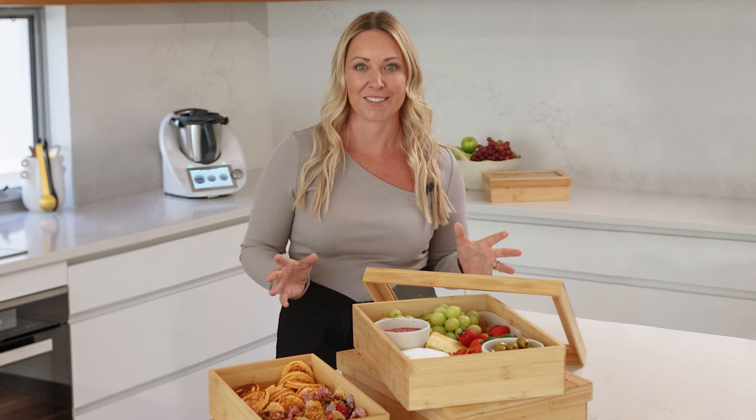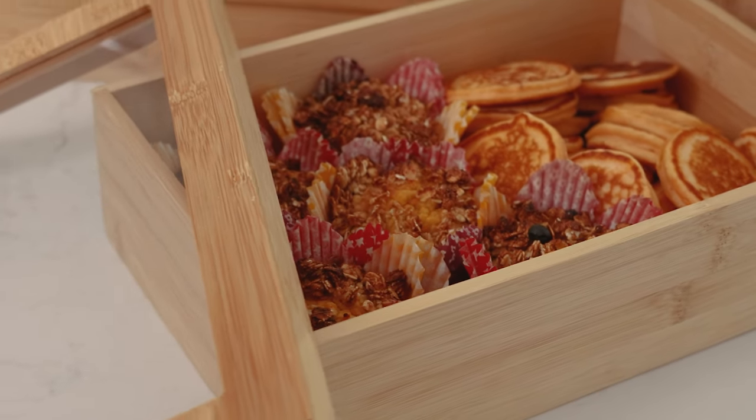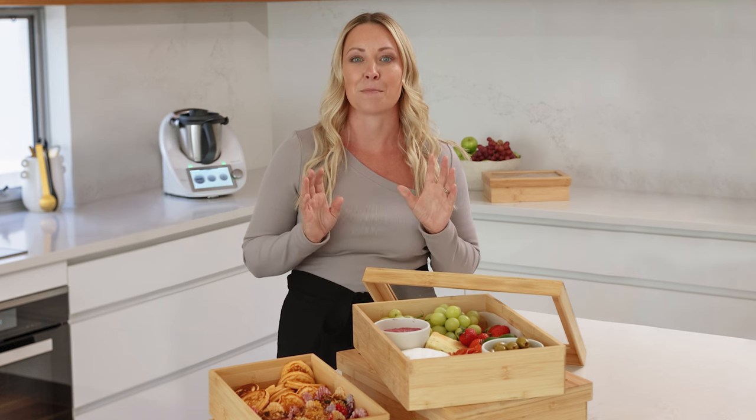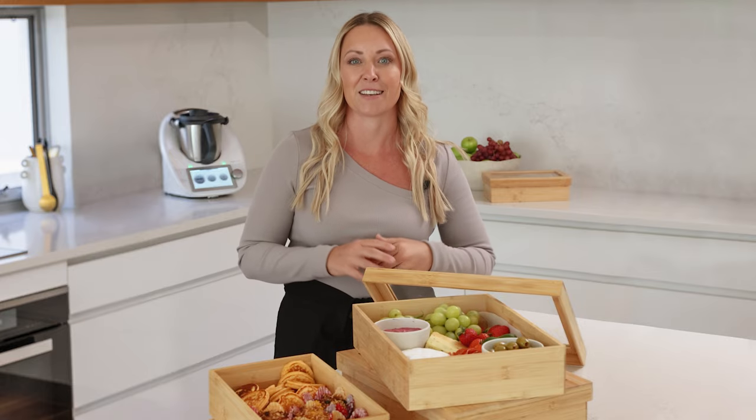So what to pop inside — the options are endless. You can go for a savoury option with cheese, dips and olives, or a sweeter one with baked goods like muffins, pikelets. It also makes an amazing gift — you can put some goodies inside and give it to that special someone.